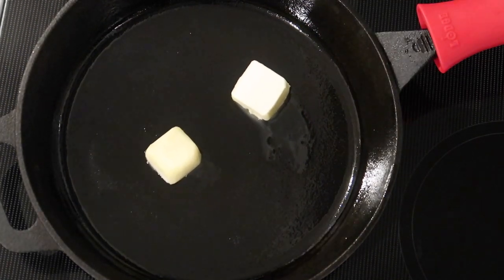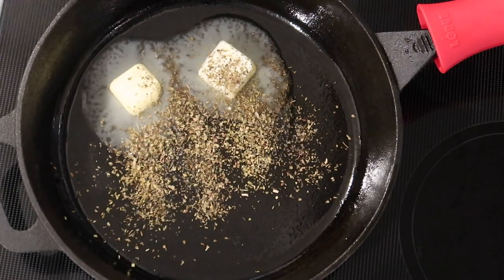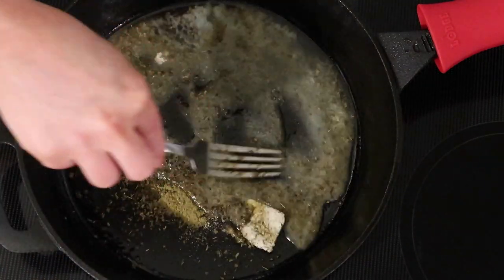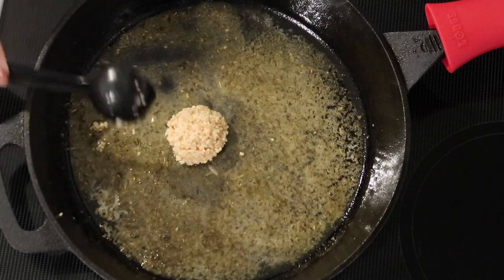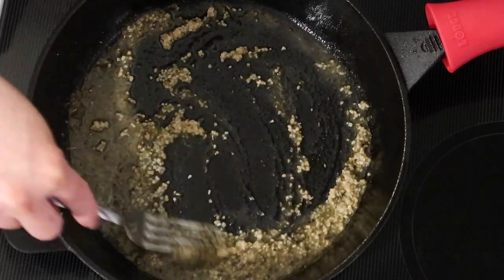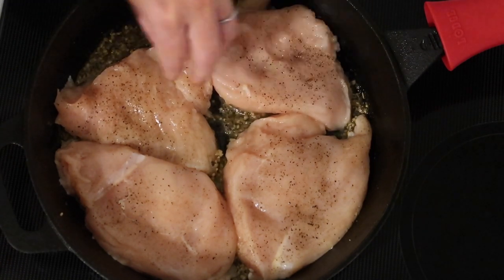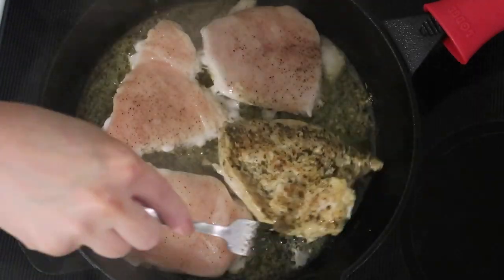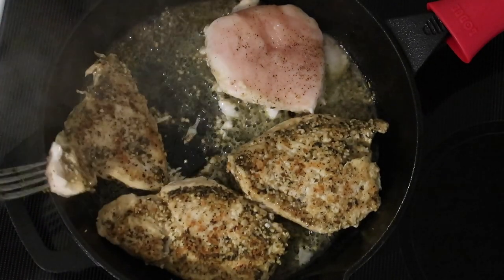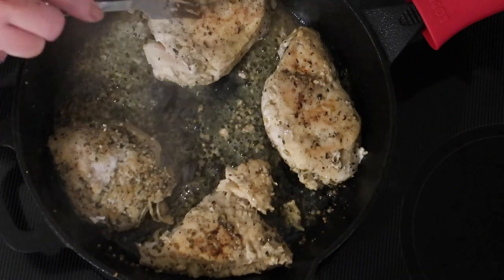To a well-oiled cast iron skillet on medium heat, I'm adding two tablespoons of butter. While that melts, I'm adding half a teaspoon each of basil, oregano, thyme, and onion powder, whisking that around in the butter. Then I'm adding one tablespoon of minced garlic, fork-whisking that in and letting it cook another minute until fragrant. Now I'm adding the chicken breasts to the pan, cooking about seven minutes per side. You can see the chicken picks up all those herbs and garlic with a beautiful crust.